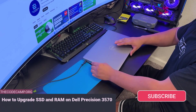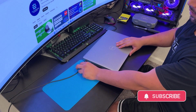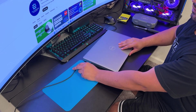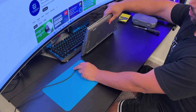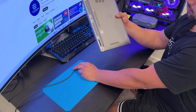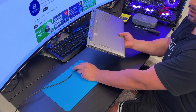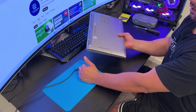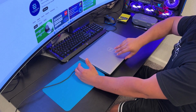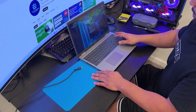Welcome to the channel. In this video I'm going to show you how to upgrade SSD and RAM on a Dell Precision 3570. First thing we need to do is remove the charger and turn off the PC. Remember, always unplug the PC from the AC outlet and turn off the PC before any repair.